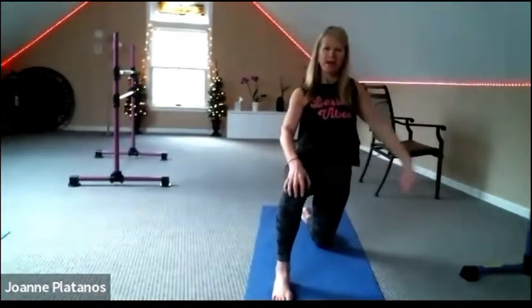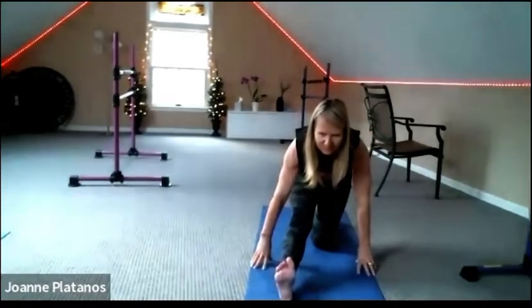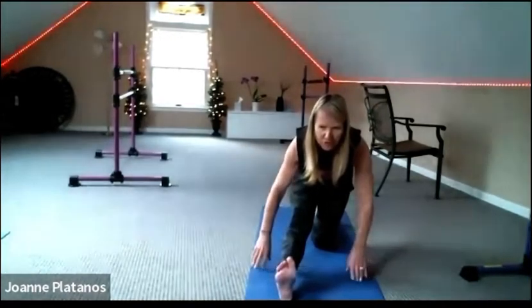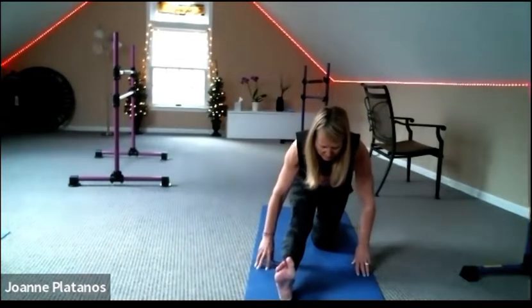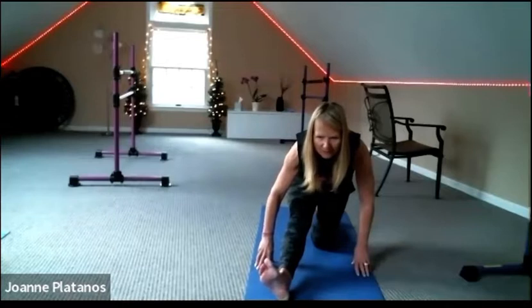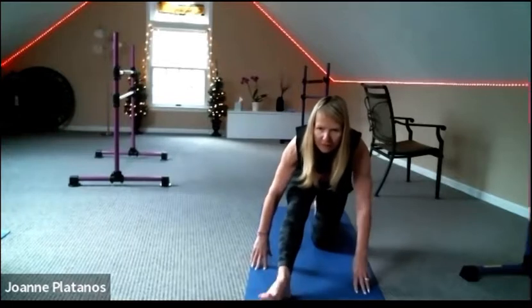Come on up. Flex that front foot and dip the hips back. You might reach for the floor, you might reach for the toes. Take your toes and turn them out to the side — little IT band stretch.